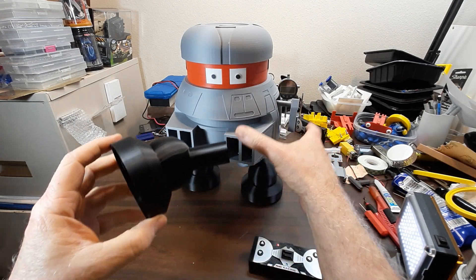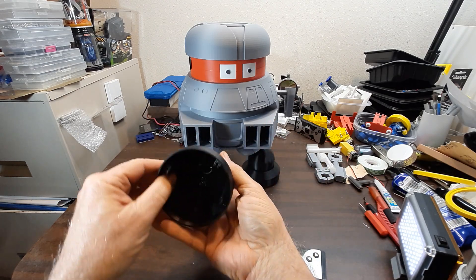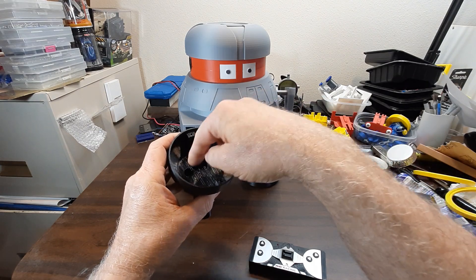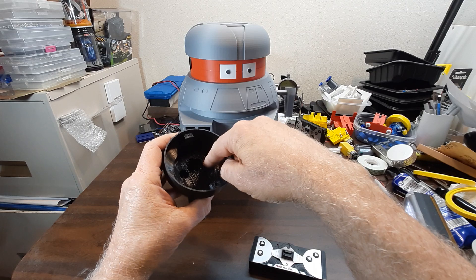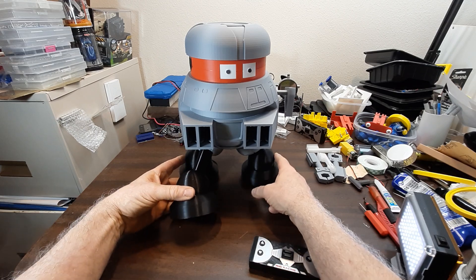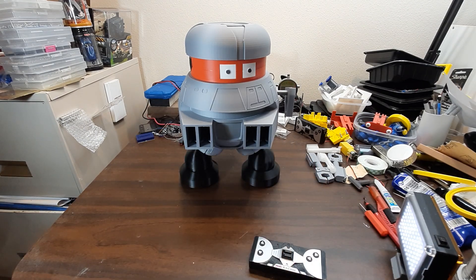My option to fix the tipping issue: there are holes down in these legs, and I thought I could put fishing weights right down in here and just glue them in with some flexible glue, to add more weight at the very bottom in these two legs if necessary. I would prefer not to do that, but it may be necessary.